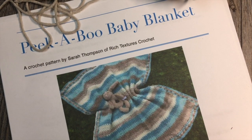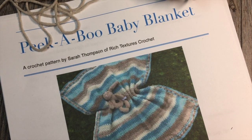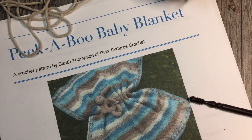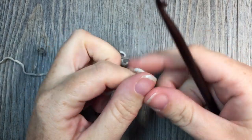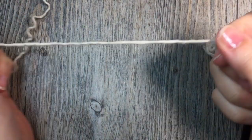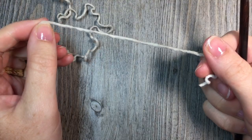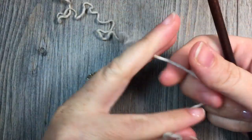Thank you so much for joining me for this tutorial on how to make the peekaboo baby blanket. While you're here please don't forget to subscribe. To begin, take your worsted weight yarn and your 6mm crochet hook and start by making a slip knot.